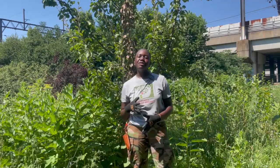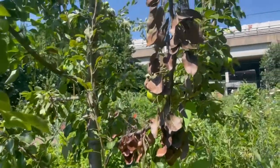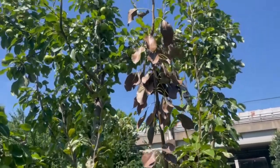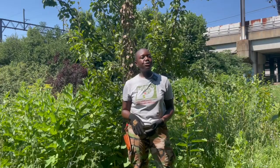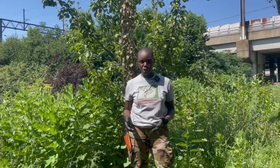After infection of blossoms and branch tips, fire blight will spread to the rest of the tree, causing it to appear blackened, shriveled, and as though it was scorched by fire. Dead leaves will remain on the tree and the shoot tips will curl downward — this is also known as shepherd's crook.